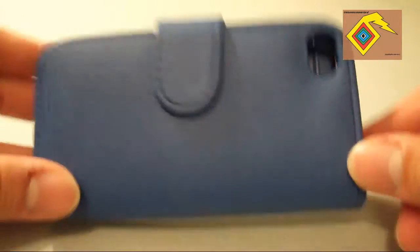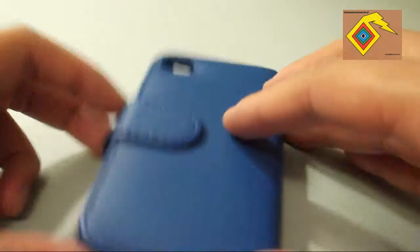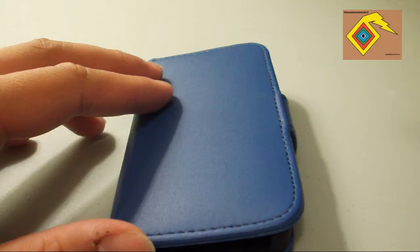The latch that you see there would be preferred if it was on the other side, just because it's easier to open and less of an awkward position. All along, this is a pretty good case — good for the price.